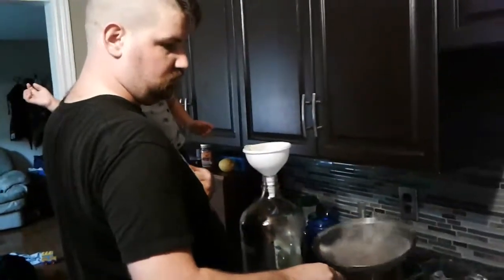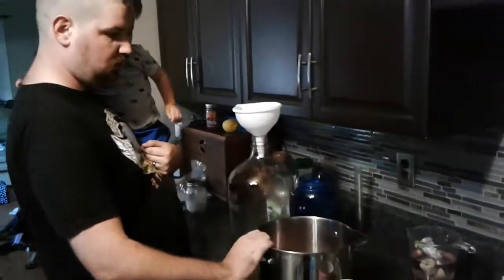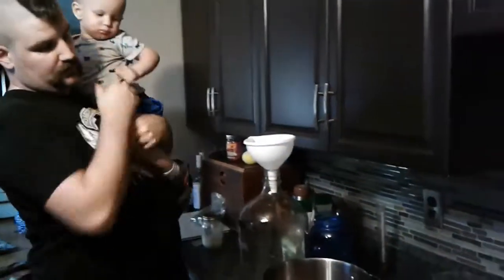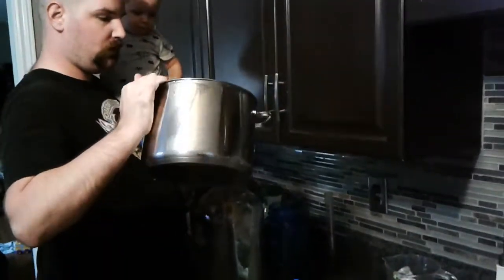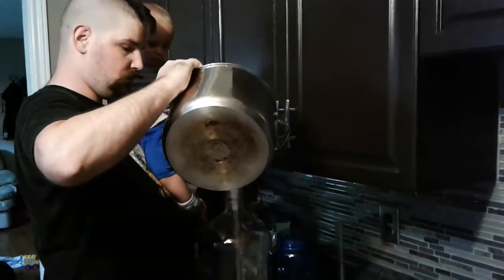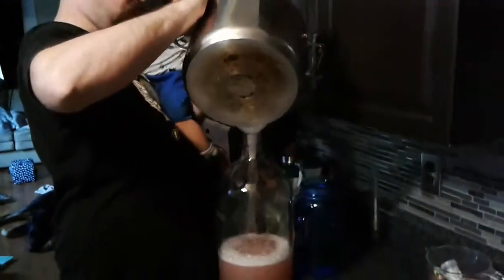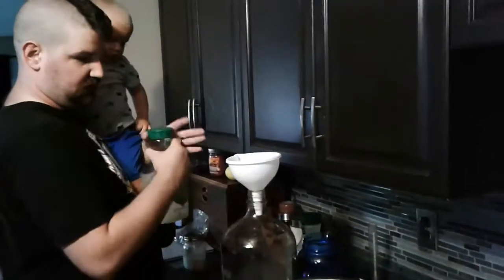It's going to be difficult holding a baby — we'll get it, maybe we'll make a huge mess. Let's drain the rest of it.